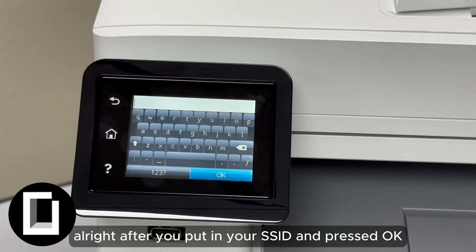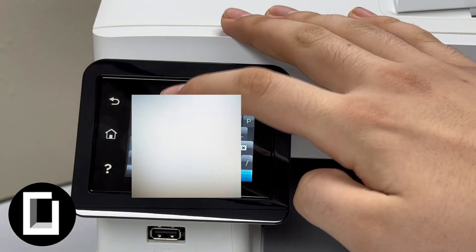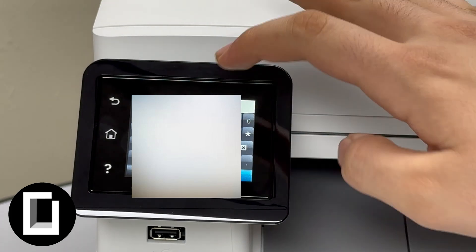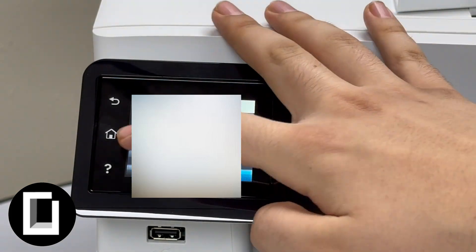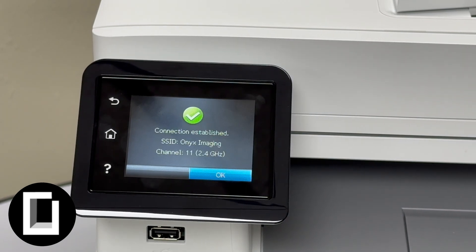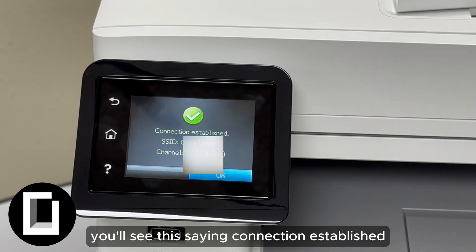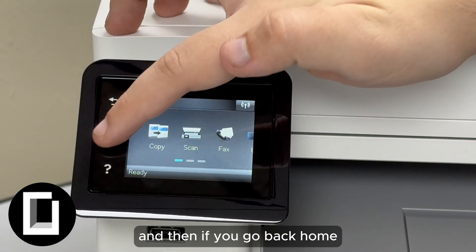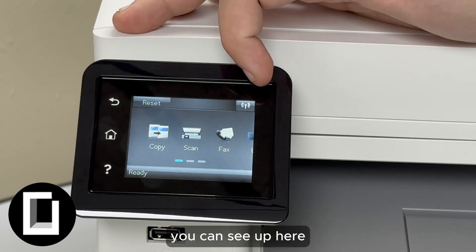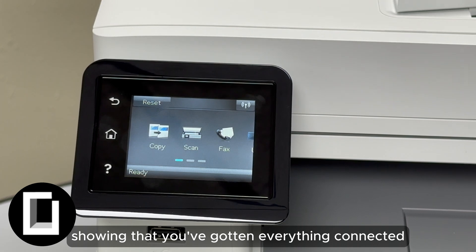After you've put in your SSID and pressed OK, it should bring up the option to enter your password. Go ahead and put yours in. Once you've entered the SSID and password, if it's successfully connected you'll see a message saying 'Connection Established' — press OK. Then if you go back home, you can see there is no more error icon next to the network signal, showing that everything is connected.